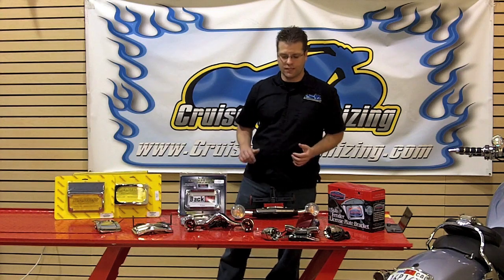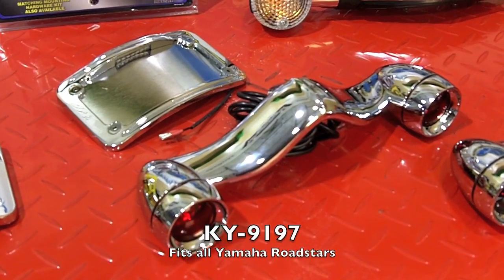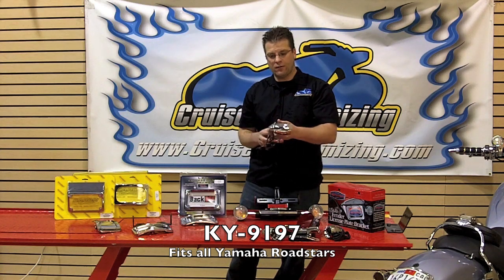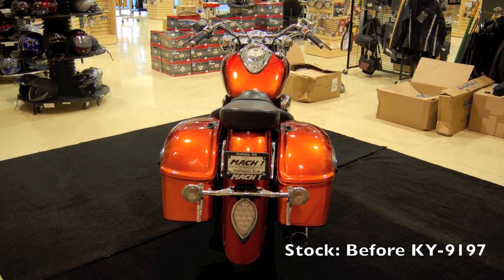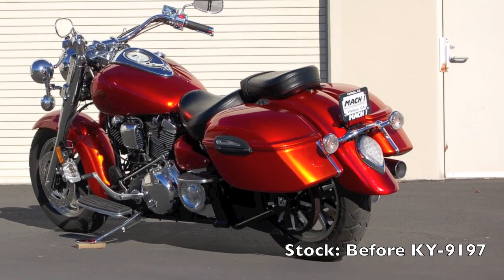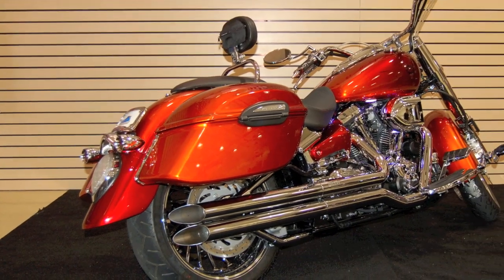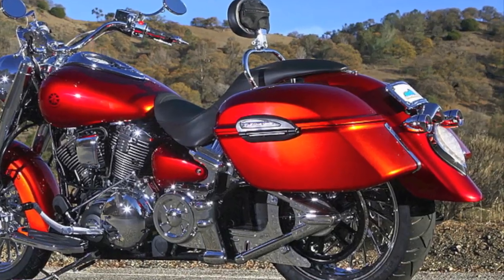Staying in theme with turn signals and license plates, let's talk about this piece from Kuryakyn called the 9197. This fits every Yamaha Roadstar and mounts extremely simply. You go ahead and remove the turn signal brackets that are already on the Roadstar and this sits right into place. Absolutely zero modification necessary.